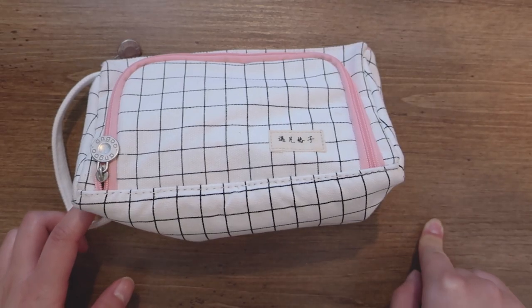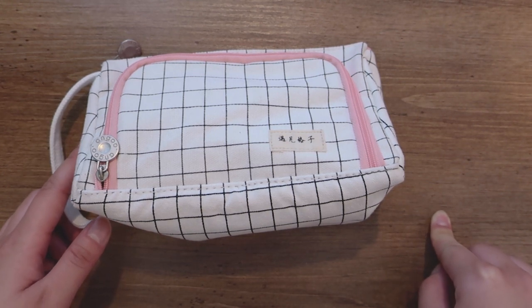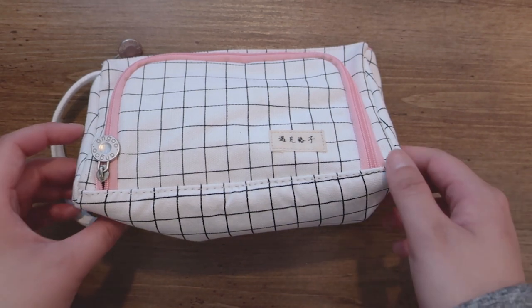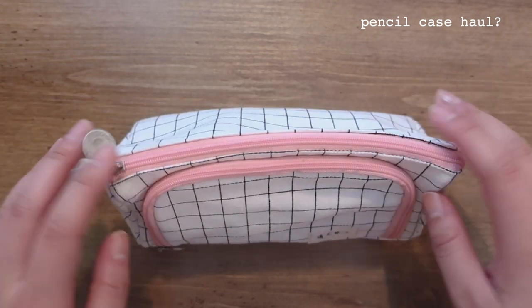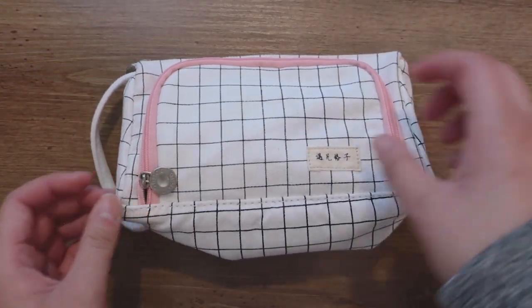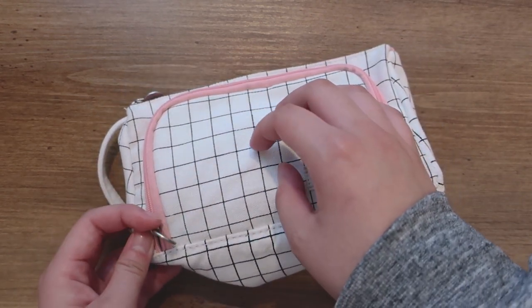Hi guys! In my last video, someone suggested I do a pencil case haul — basically a 'what's in my pencil case' video. So I just wanted to show what's inside my pencil case.